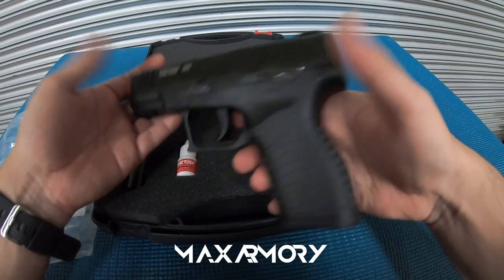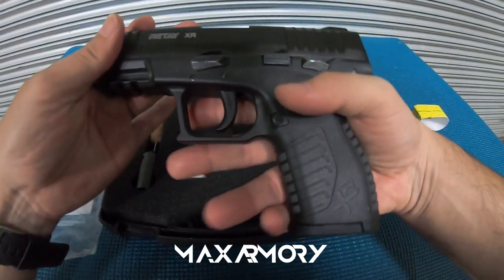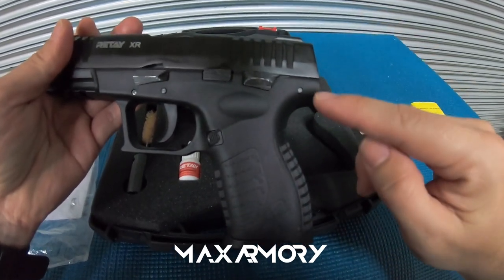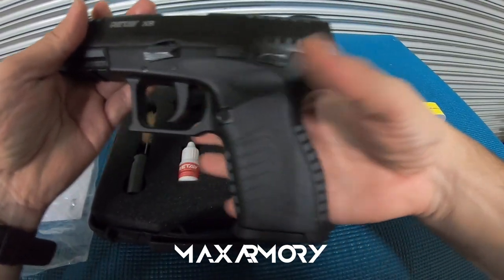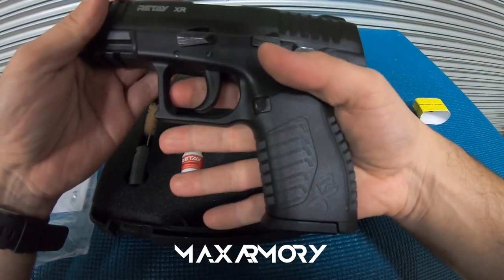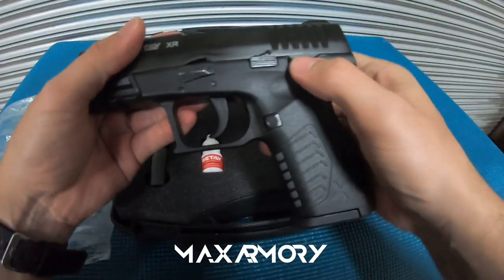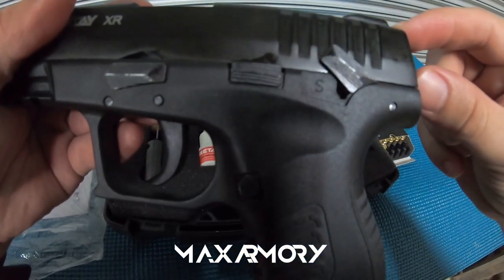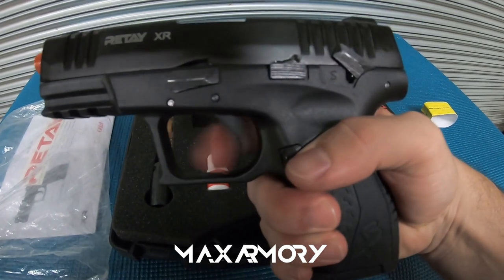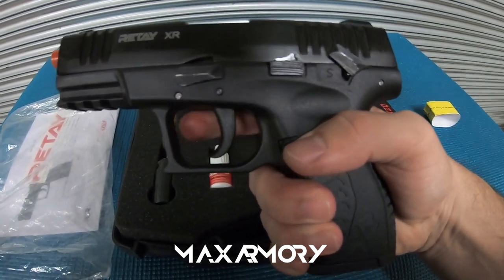Looks really nice. Feels great in my hands — I think I said that in the previous video. The ergonomics here are just perfect. Of course it has a safety. So if you move that, you won't hear anything. Awesome.